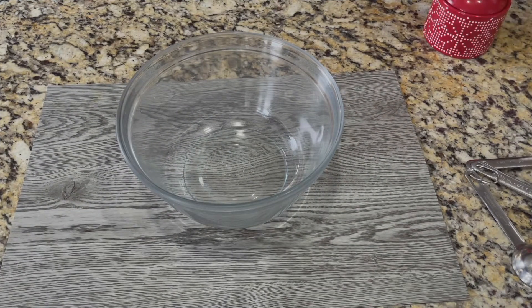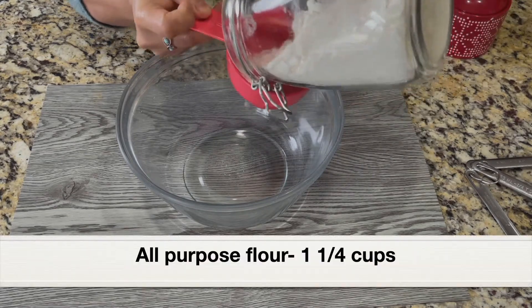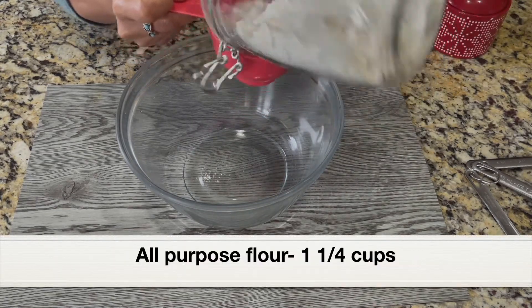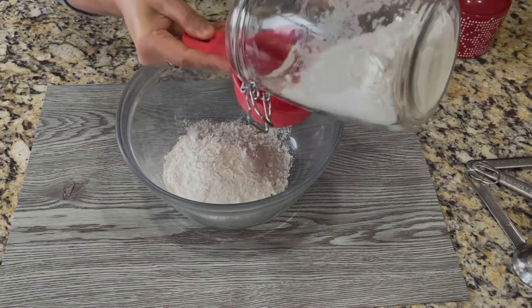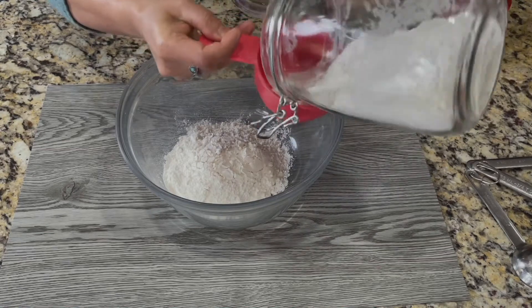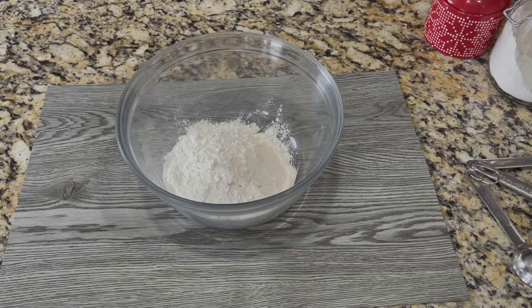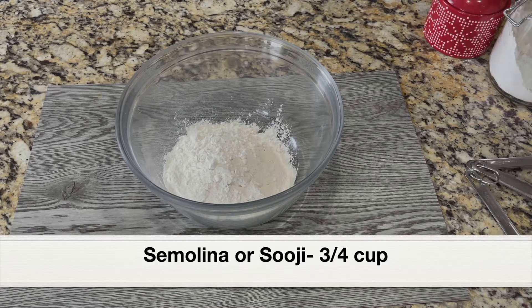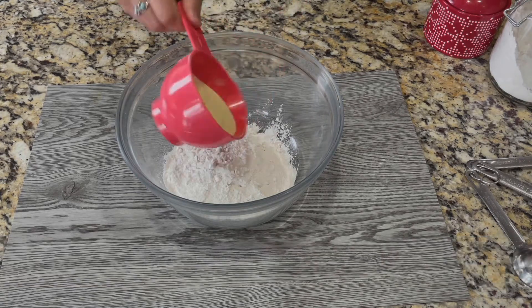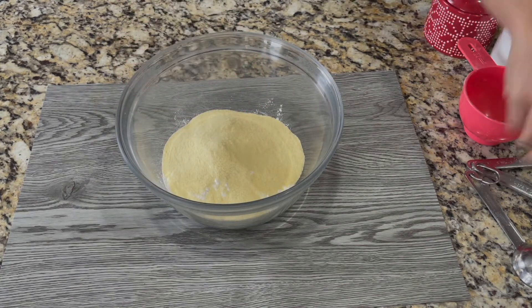Into a bowl, I'm going to add one and a quarter cups all-purpose flour, measuring it in a measuring cup — it doesn't have to be perfectly precise, close to one and a quarter cups. When I make waffles I also add semolina to the flour, as it will make the waffles crispy. So I'm adding three-quarter cup semolina.